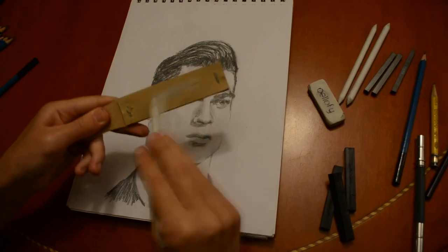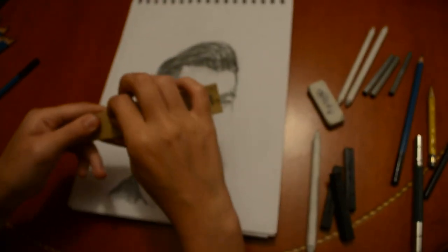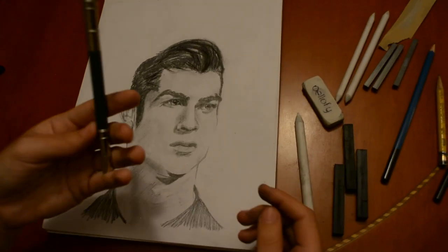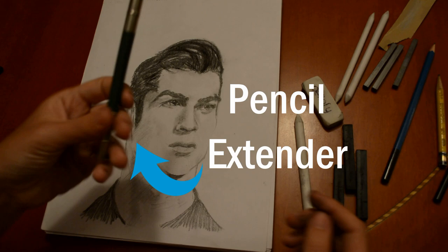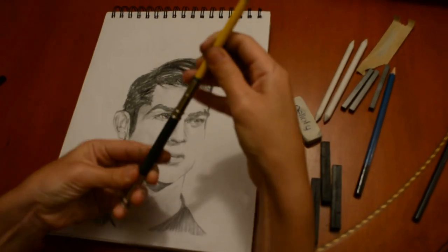The sandpaper pointer — I really had no idea what this was the first time I saw it. It is to clean the stumps, like an instant sharpening solution. The pencil extender: now you can use your pencil to the very end.